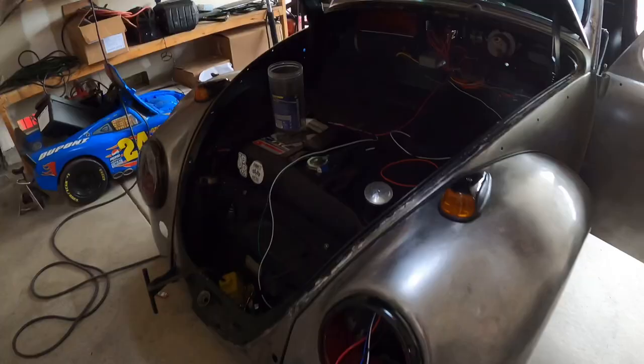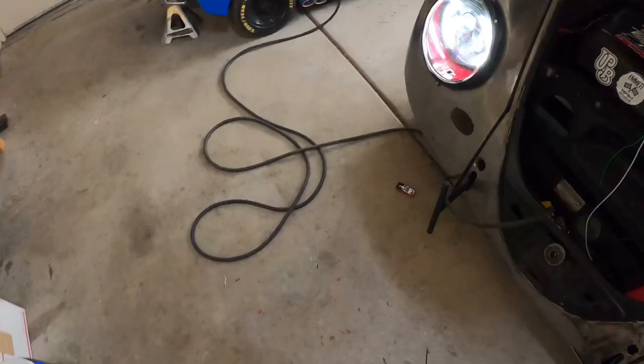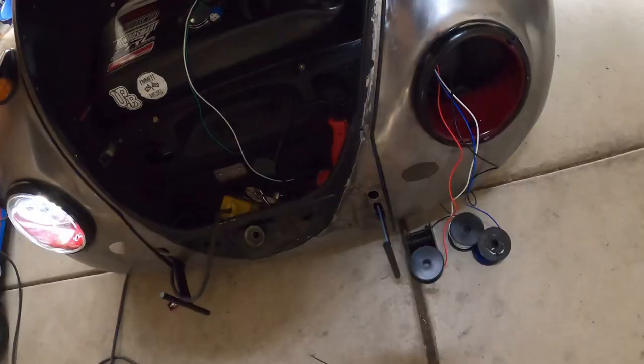I got the passenger light wired in — you can see it running all here. It runs off of this switch and then through this relay, and here it is on. Kind of bright — that's the low beam, and it has the halo ring. I'm still working on the driver's side; I need to get a high beam switch, and this green wire is for the amber halo ring.